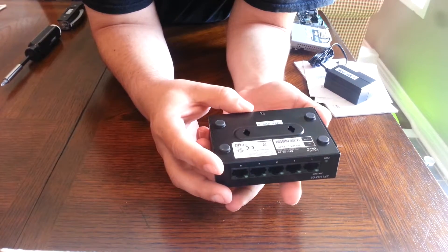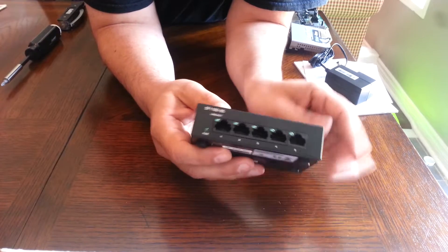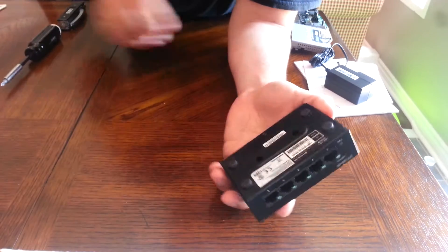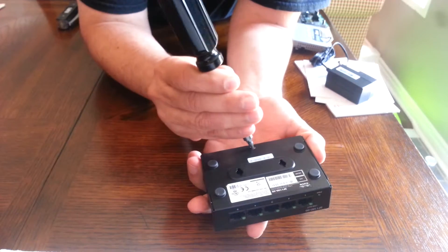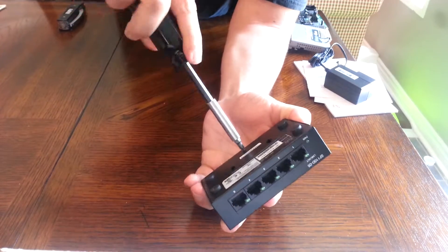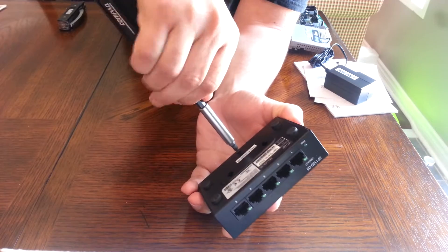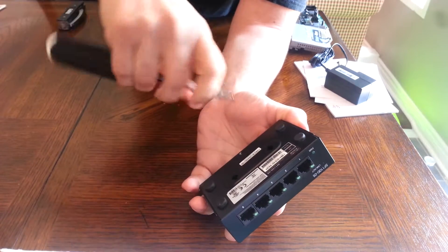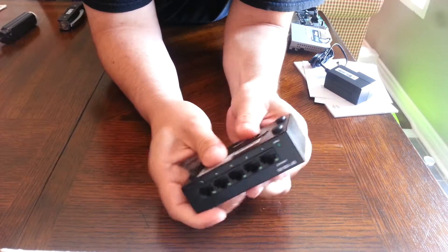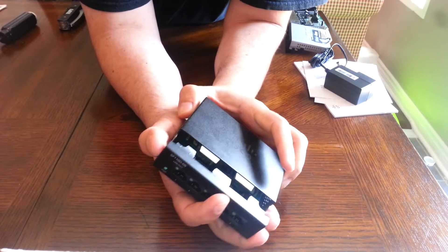The Linksys Cisco switch didn't have it — it was just all snap-in — but this one has a screw. A magnetic tip screwdriver is always good to have, and this just slides open.